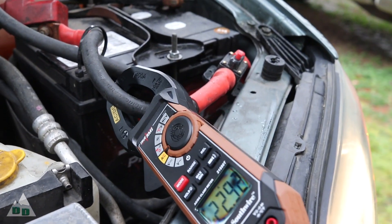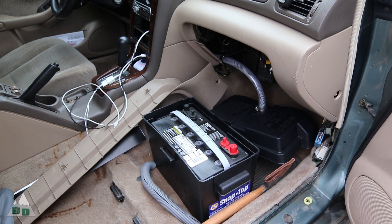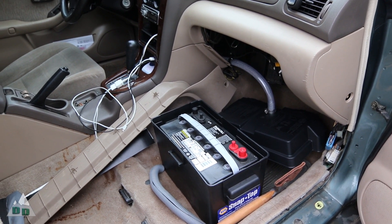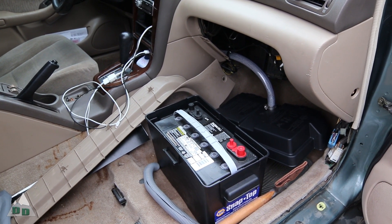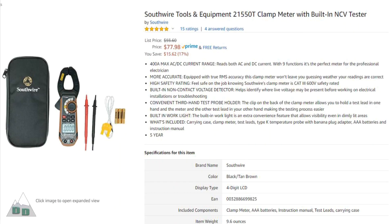This wouldn't be too surprising to me as these 30 amp circuit breakers were pretty cheap when I bought them. I highly recommend one of these clamp-on multimeters for anyone running a dual battery system or solar panels in their car, camper van, or overland vehicle. I bought this one at Lowe's, but you can also find it on Amazon for around $70.